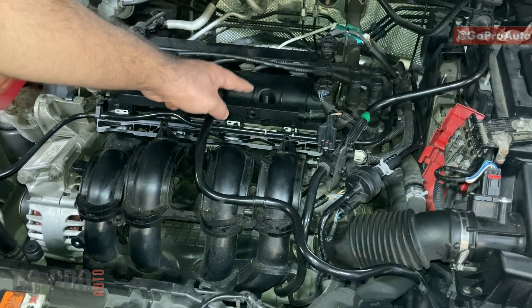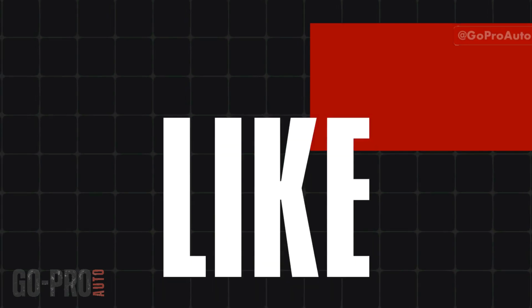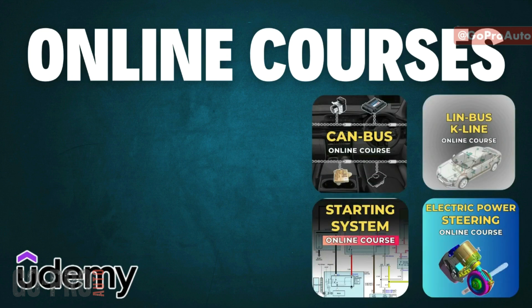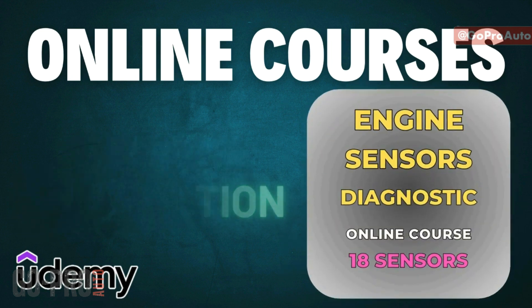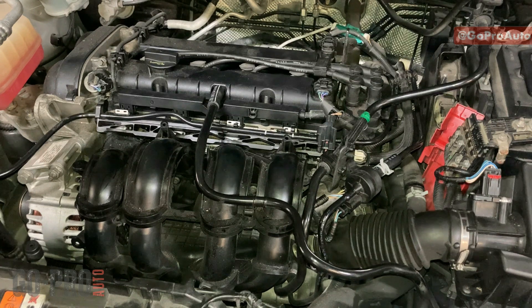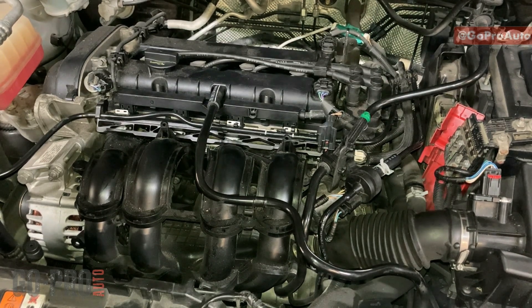Before starting the video, if you haven't subscribed to the channel yet, please don't forget to subscribe. We also have a full online course for all sensors on the engine, including 18 different types of sensor diagnostics. It's a four-hour course where you'll learn a lot and receive a certificate of completion. If you're interested, the link is in the video description or the first comment below.